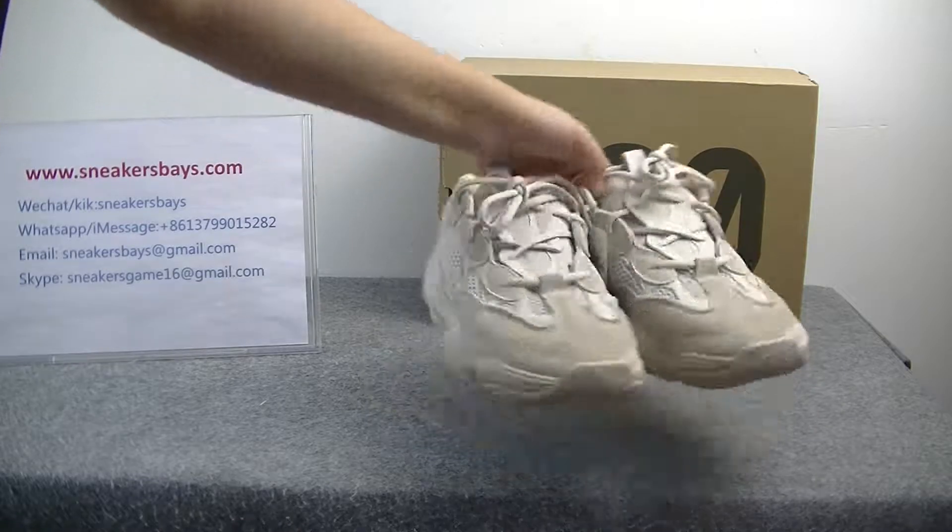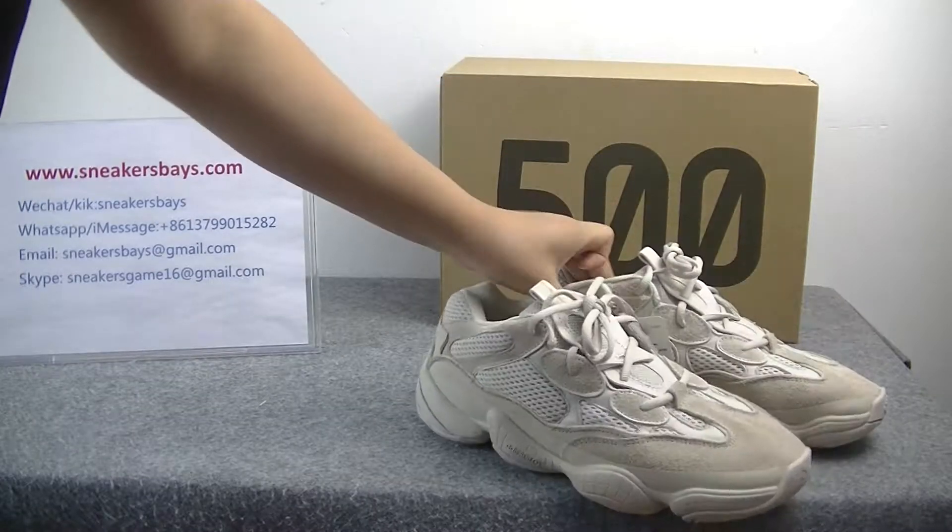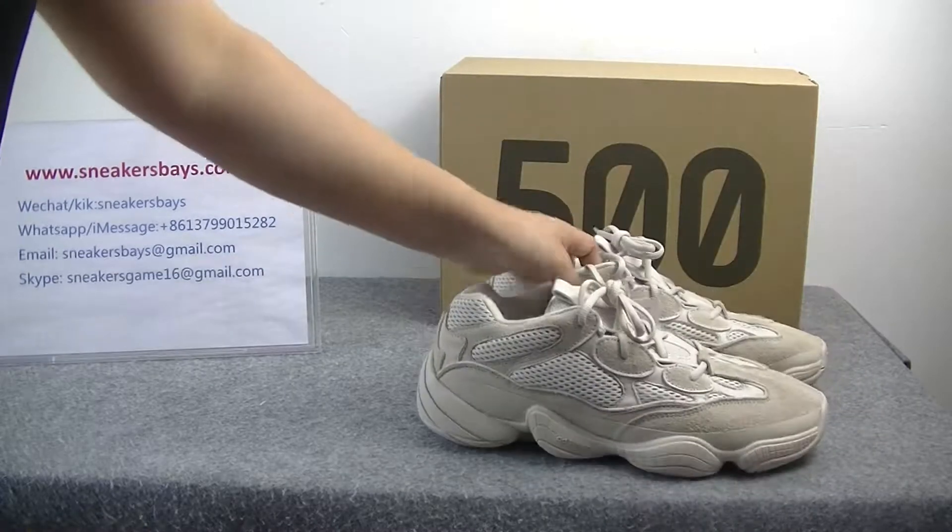As you can see, the color of the shoes is very beautiful. Now we will show the details.